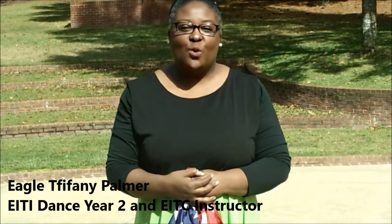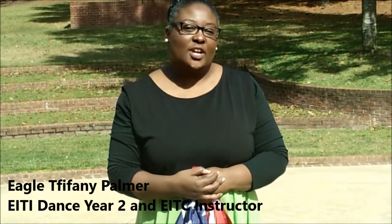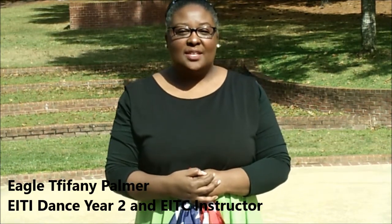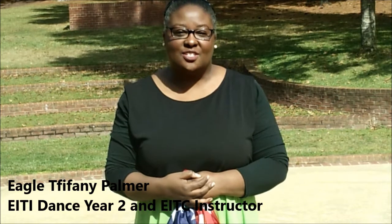Hi, Saints and Soaring Eagles. I am Tiffany Palmer. I am the instructor for the Eagles International Training Institute Dance Year 2 class, as well as the Eagles International Technique Center.